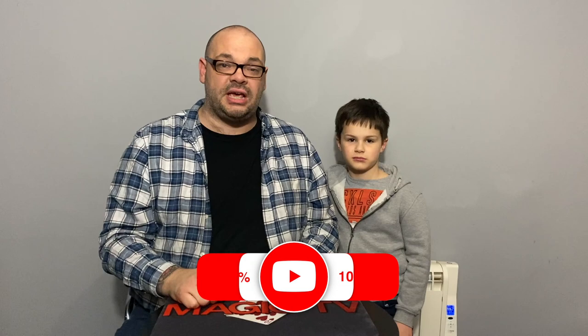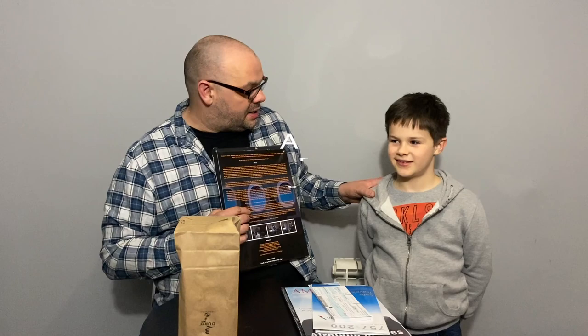The next review is Airplane Mode by George Iglesias and Twister Magic. When this came in, Rylan — who loves airplanes — immediately wanted to do it. He watched the whole thing, performed it on me, and I was like 'oh my gosh, this is amazing.' I've since watched it myself — it's actually really good.